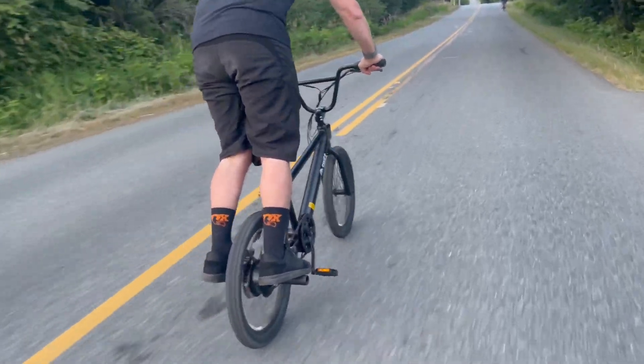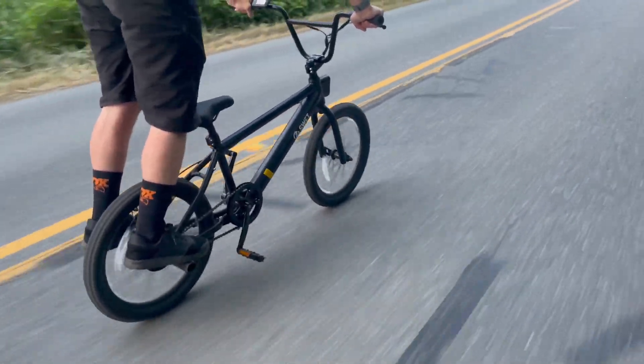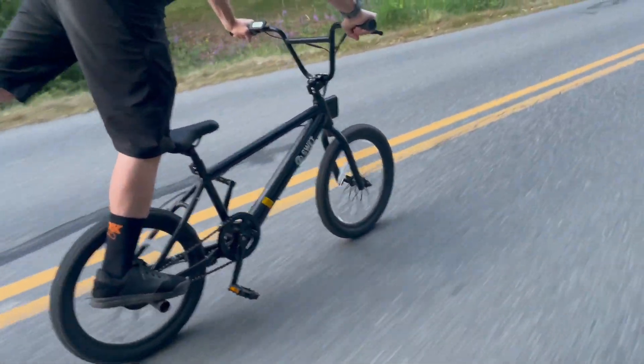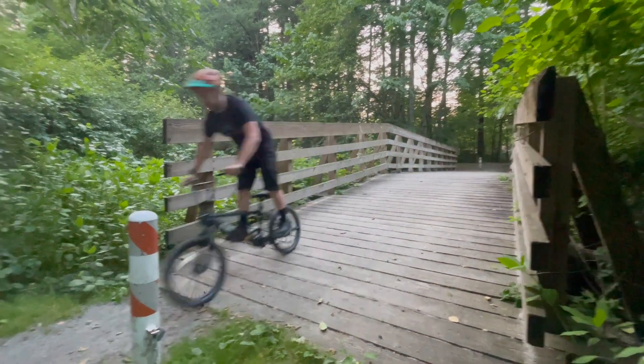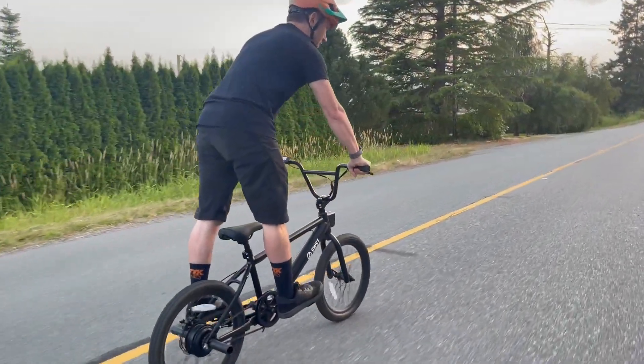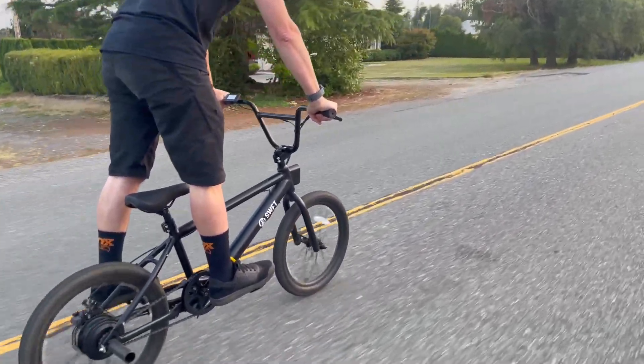To test out the Swift BMX we took it to our local dirt jumps, as well as rode it on the road, and we also took it down various trails and into the skate park. We didn't grind anything in the skate park using the foot pegs or anything, but you can see that it is a very versatile bike — it can handle all sorts of terrain.